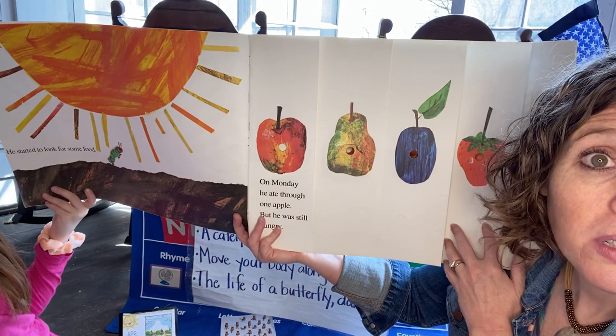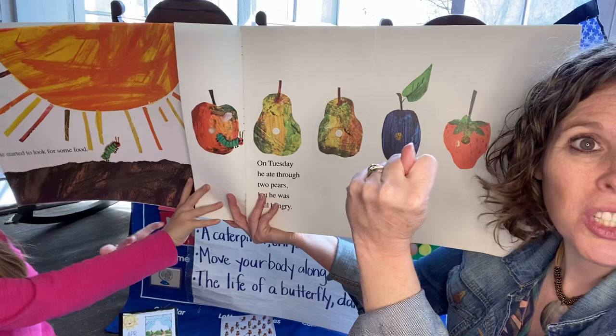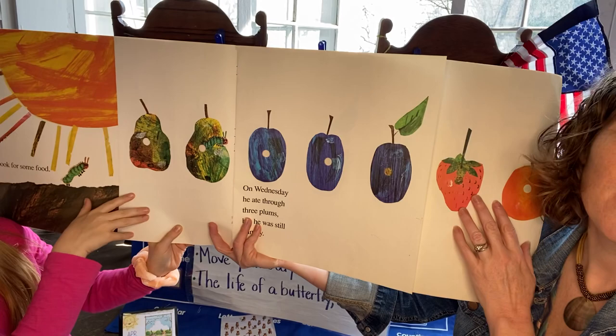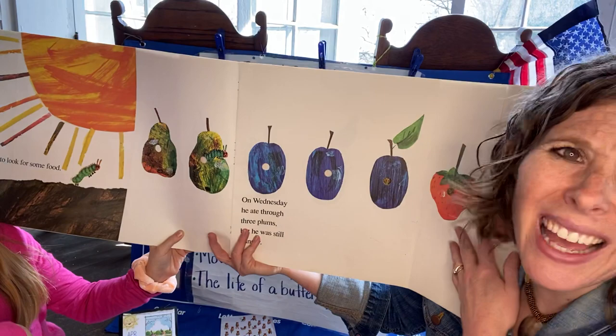On Monday, he ate through one apple, but he was still hungry. Friendies, let's pretend. One apple. He was still hungry. On Tuesday — that comes after Monday — he ate through two pears. Let's eat through two pears. Ready? One, two. But he was still hungry. After Tuesday comes Wednesday. On Wednesday, he ate through three plums. One, two, three. But he was still hungry.